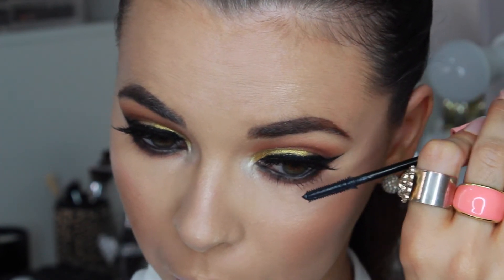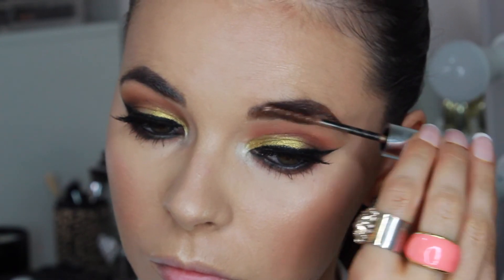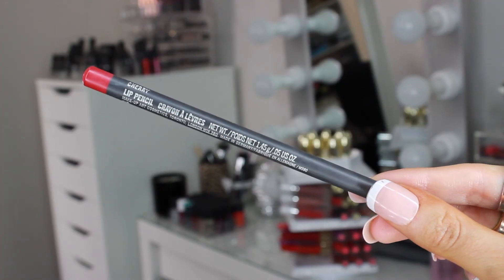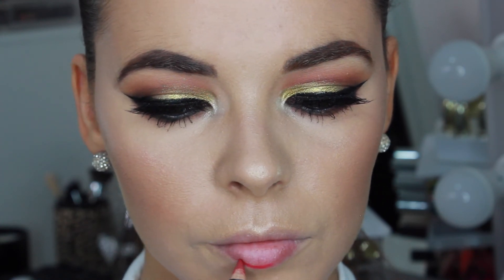I'm adding some Benefit Roller Lash Mascara to the bottom lashes. Using Anastasia Brow Gel in the colour Brunette, I'm setting my brow hairs in place and then the eyes are complete. Moving on to the lips, I'm lining my lips and filling them in with MAC Cherry Lip Pencil. This is the perfect holiday red lip liner shade.